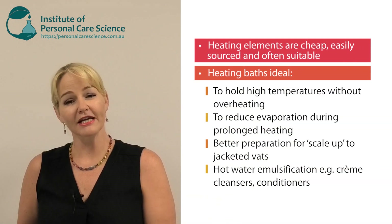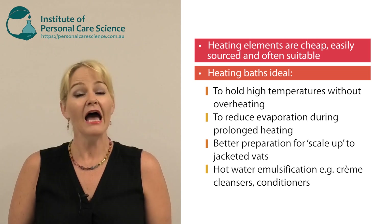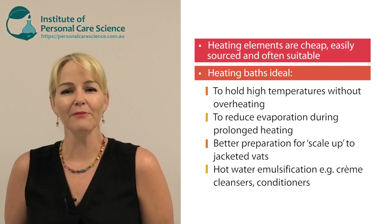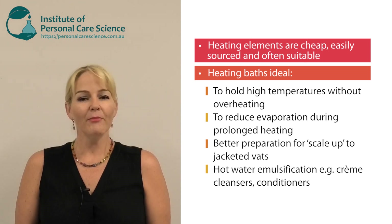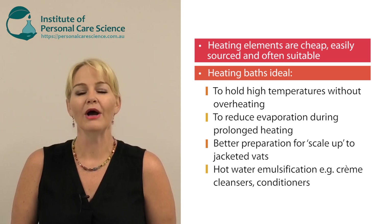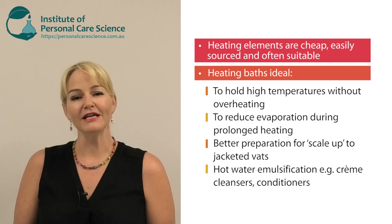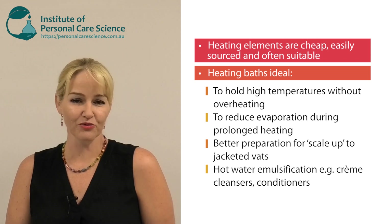You might have noticed I use heating elements in a lot of my videos, so you might ask: why would we use a heating bath, or when are heating baths extra convenient? Well, there are several times where a heating bath can be an advantage over heating elements. I use heating elements in my videos because a lot of people don't have access to a heating bath, and in many cases for lab-size samples it's not going to be a problem.